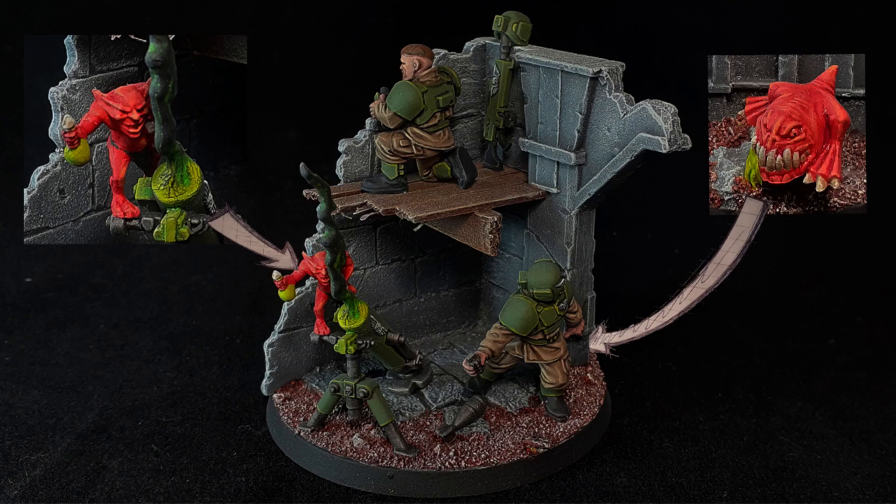I took these models along to a tournament the other week and entered them into a painting competition. I had people coming up to me giving me their take on what they thought was going on and the story behind the diorama, so I'd be really interested to know if you want to leave a comment below as to what's going on — I'll go through them all and read them.